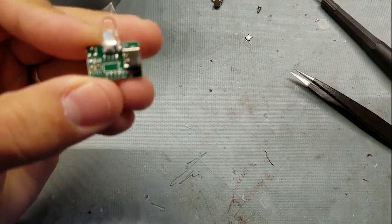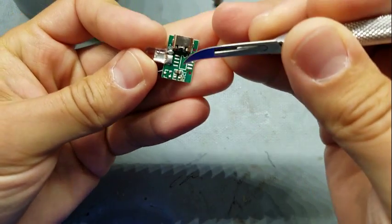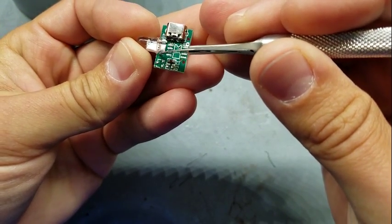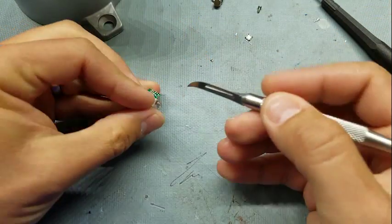That resistor needs to go between the negative side of the LED and the drain of the MOSFET. You can see this big wide trace connecting those, so I'm just going to cut right here to make a place for that resistor.